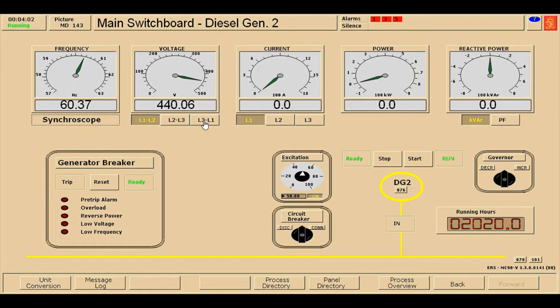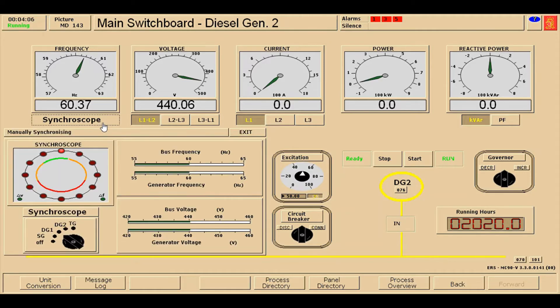Next, I'm going to press the synchroscope. On the synchroscope switch, direct it to diesel generator number two. As you can see, only the voltage is on green light and the frequency is still dim. We need to make the frequency light bright as well. To do that, we need to decrease the governor, which will make the frequency lower. After decreasing, the frequency is now on green light.